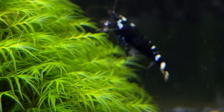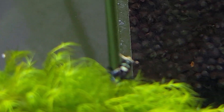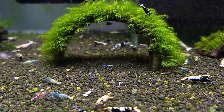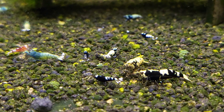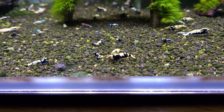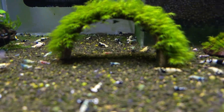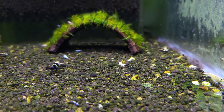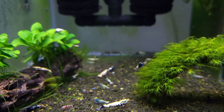Take a look at this shrimp here — it also looks like a king kong. It would be nice to separate some of them and create a king kong colony. The shrimp is very active. I'm thinking about giving them some food so they all come to the front for a better look. It's good to have a mixed tank because it's full of surprises, especially when the shrimps start to breed and you get lots of different-colored babies.